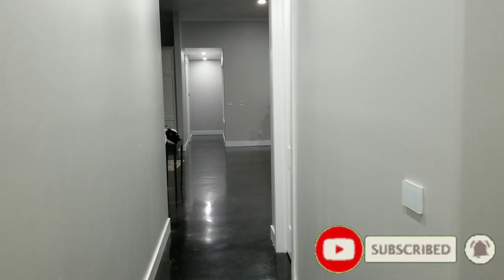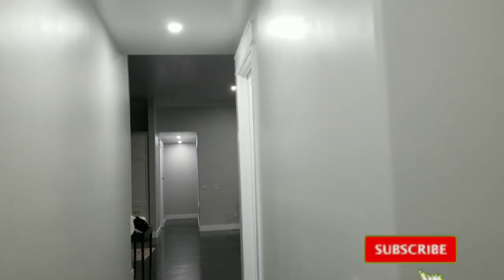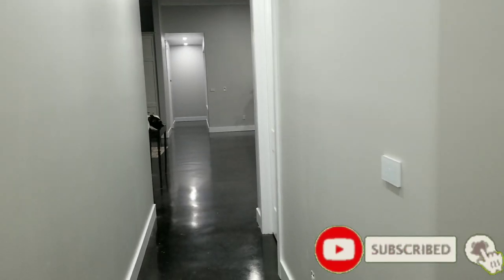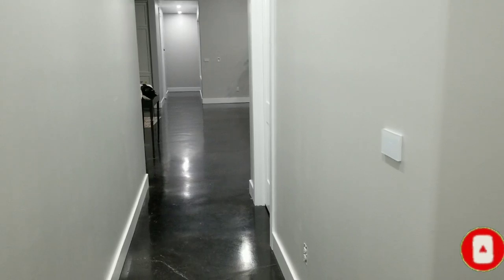Welcome back to Home Theater Gurus. This is just a quick update to the house build. We've been really busy after the sheetrock — it's been all me and my wife, just the two of us working really hard. We got everything painted after the sheetrockers came in.